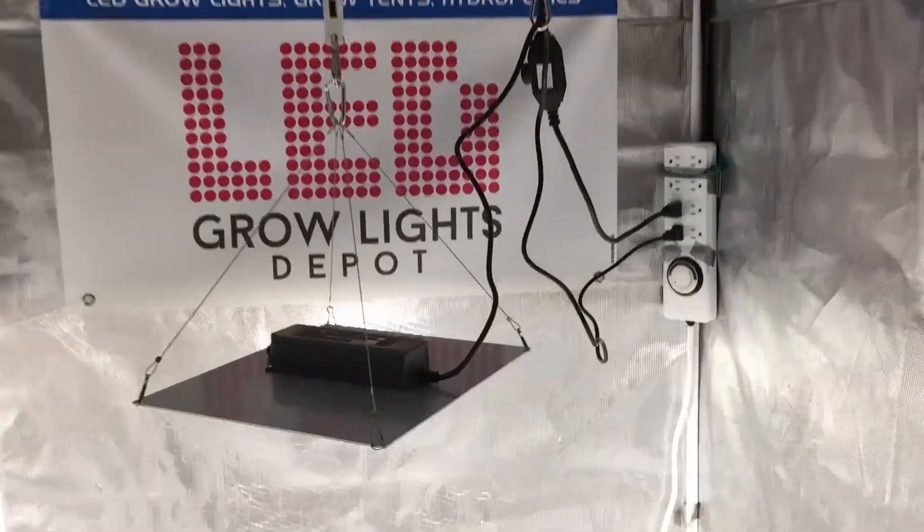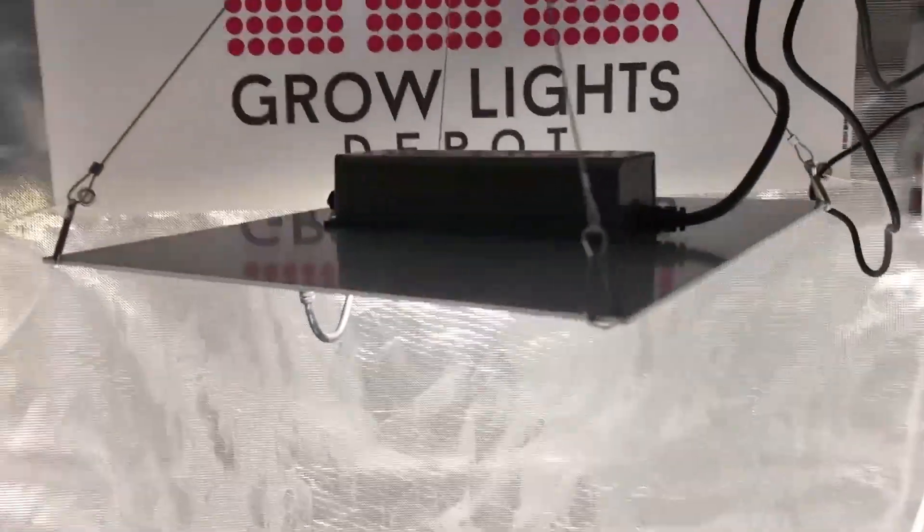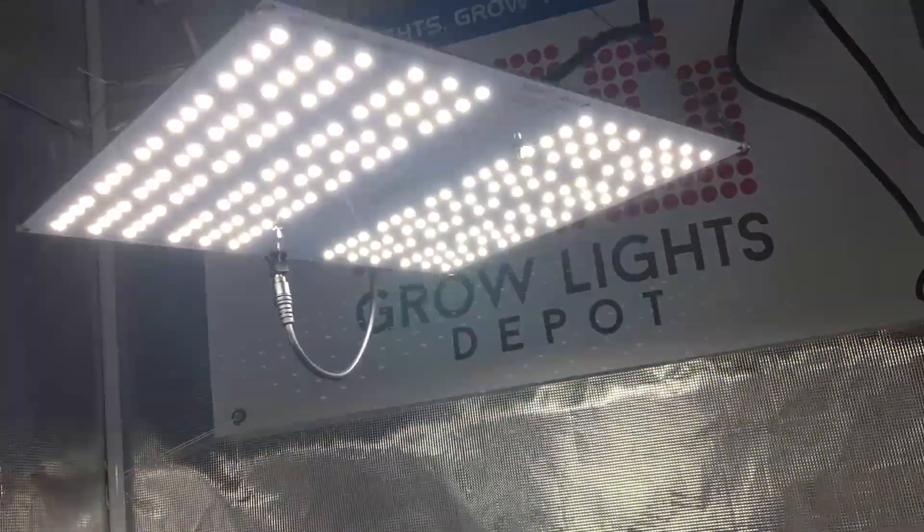Hey there, Eric from LED Grow Lights Depot. I'm going to do a quick review and PAR test the new HLG100 LED Grow Light from Horticulture Lighting Group.